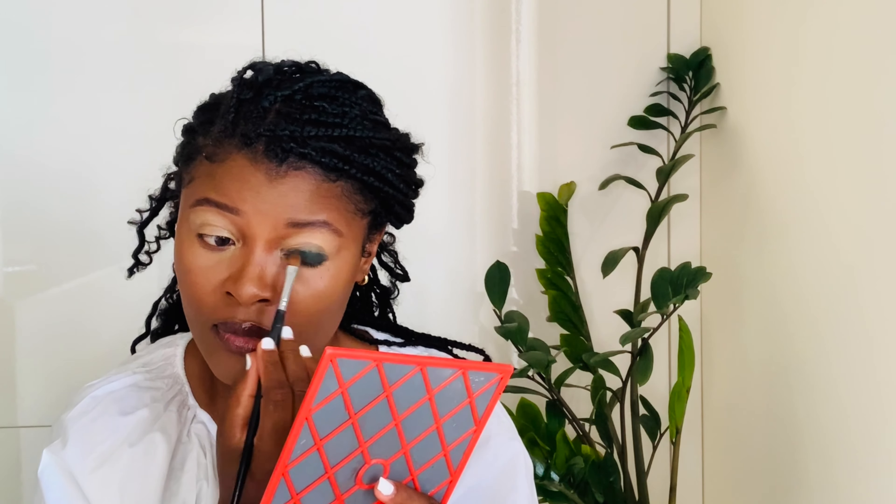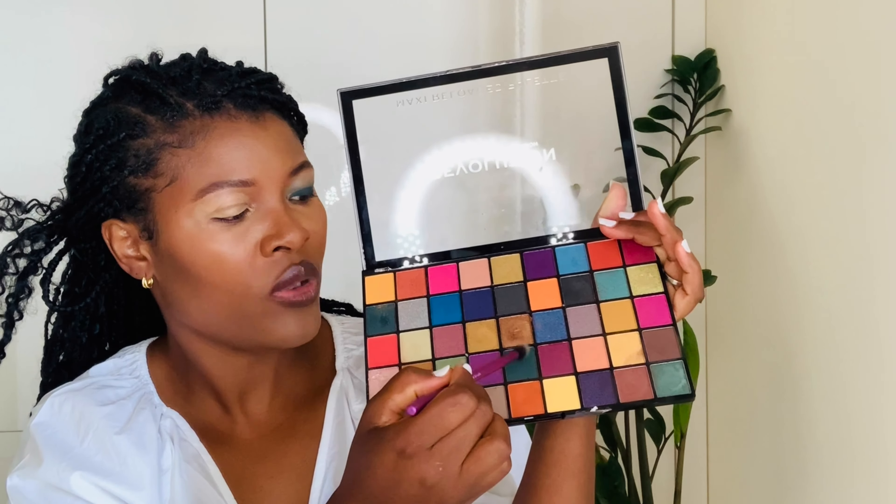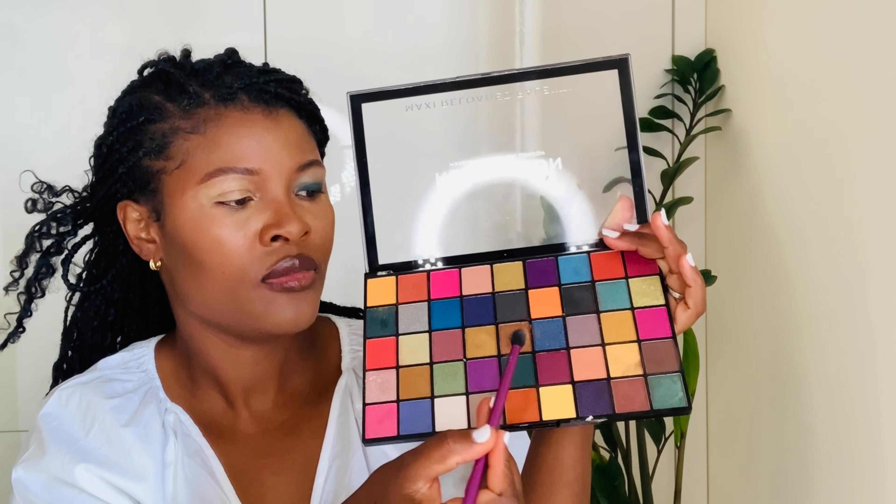I'm using this Revolution Reloaded Palette. The color I'm going for — this is a gray. I see color but I don't know color, so I think this is a gray. Just this color, no other color. I'm using these two brushes: this fluffy one here, and this one to pat in the eyeshadow. Those are the two brushes I'm using.